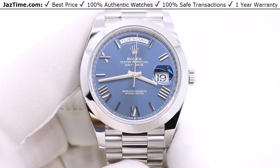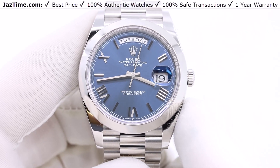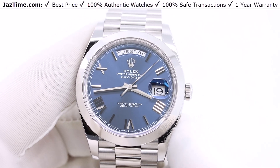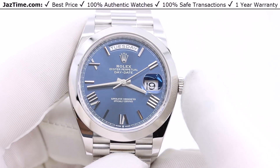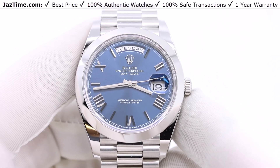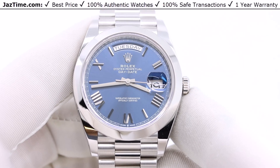The Day-Date has gone through many different variations. It first started at 41 millimeters back in 2005, and that was too big, so they changed it around 2018 to this Day-Date 40, which is a little bit slimmer and one millimeter smaller.